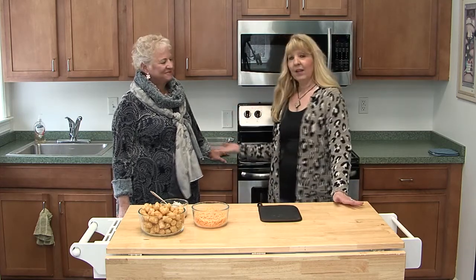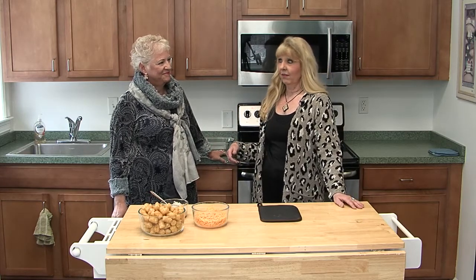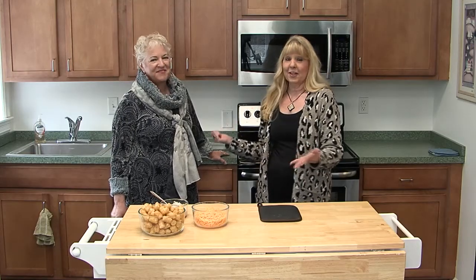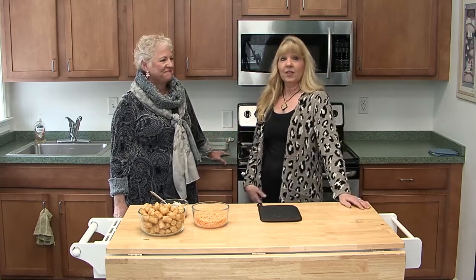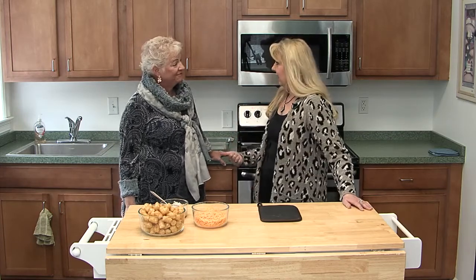And this is my friend Peggy. She is a volunteer here at ONTV and has been around for eight or nine years herself. She does a lot with us. She has her own show called You're Kind of a Big Deal. And you are kind of a big deal, Peggy.